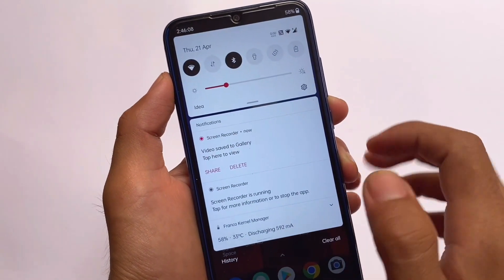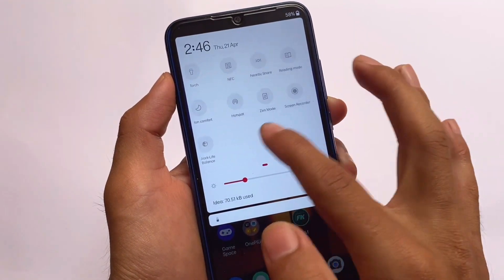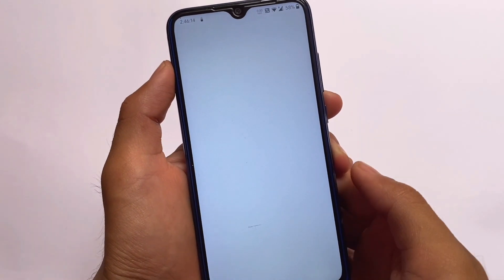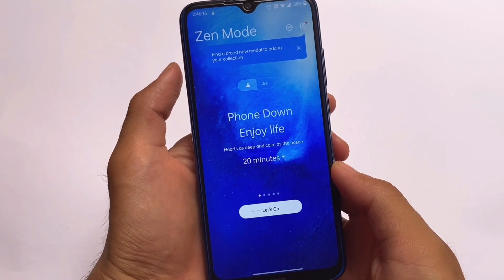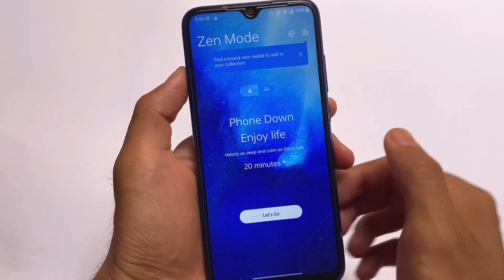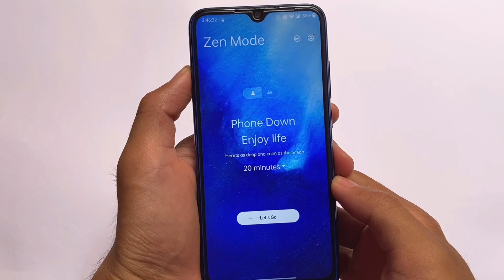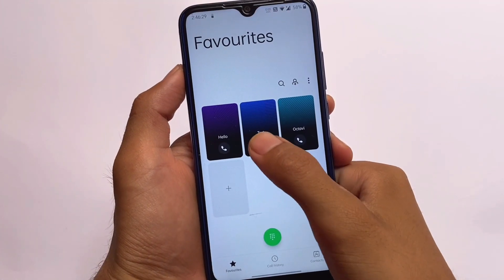Moving on, this ROM also includes OnePlus Zen Mode, which is actually quite powerful. A lot of users use this on their devices, and it's available as a quick settings tile so you can use it easily.